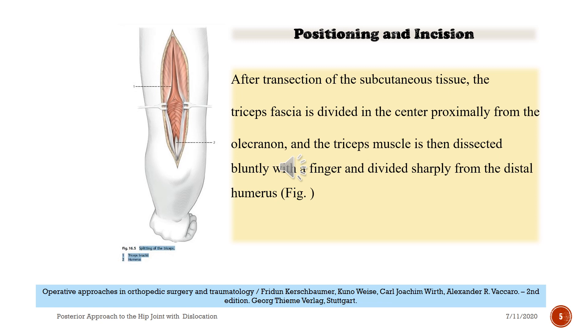After transection of the subcutaneous tissue, the triceps fascia is divided in the center proximally from the olecranon, and the triceps muscle is then dissected bluntly with a finger and divided sharply from the distal humerus.